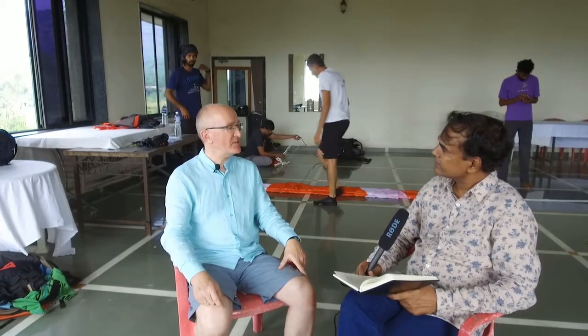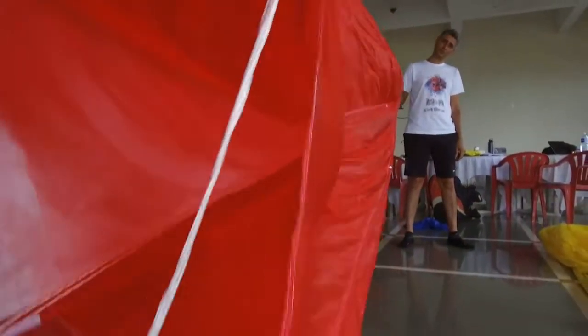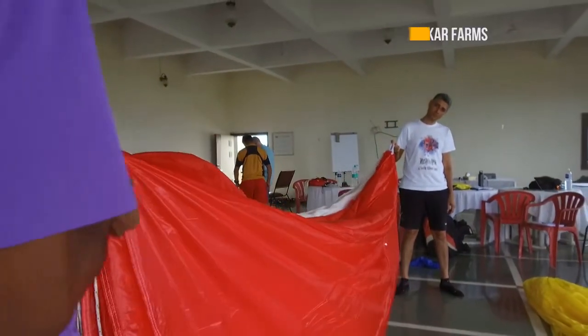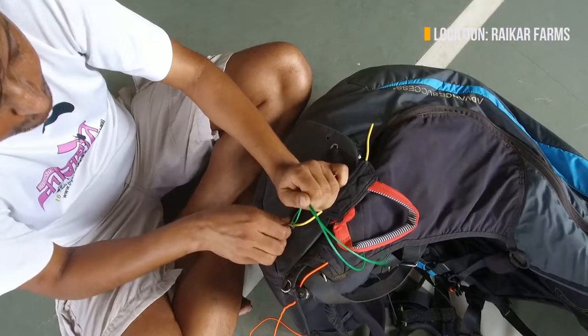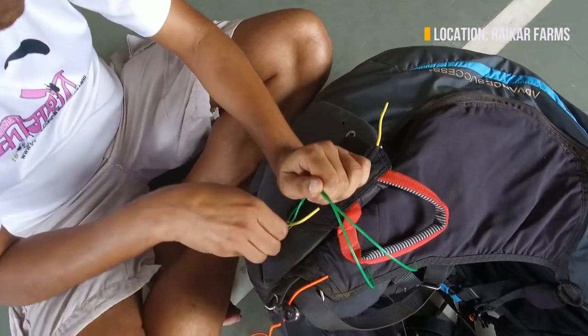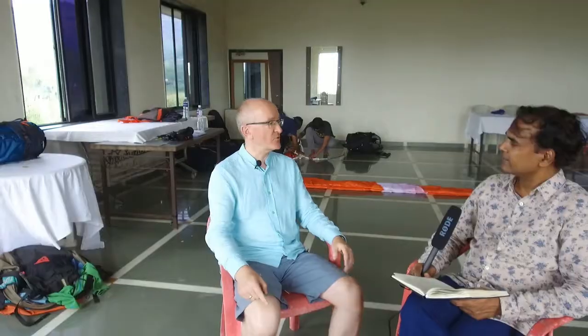What are the participants learning on this workshop? They're learning the skills and expertise to be able to repack reserves. A reserve has to open quickly and reliably — a pilot might have a collapse really close to the ground and may not have a lot of time. Participants are learning the skills and knowledge they need to make sure that reserve will open reliably and quickly.